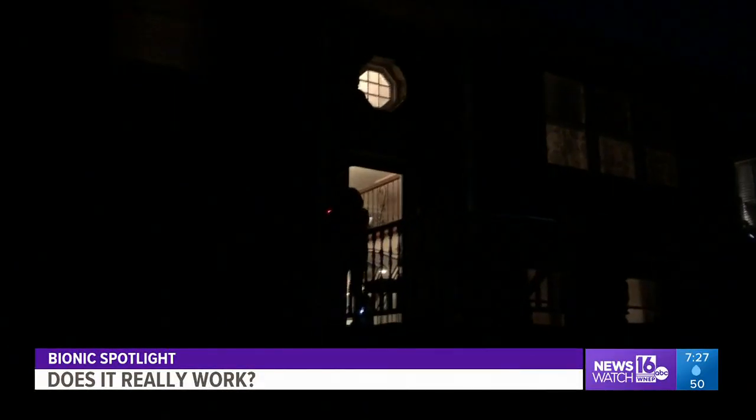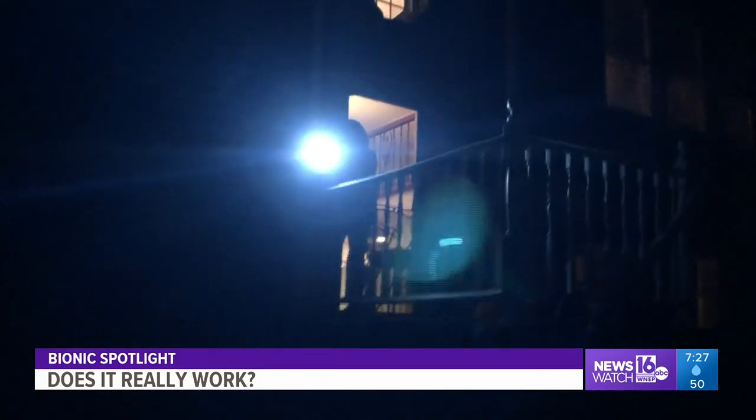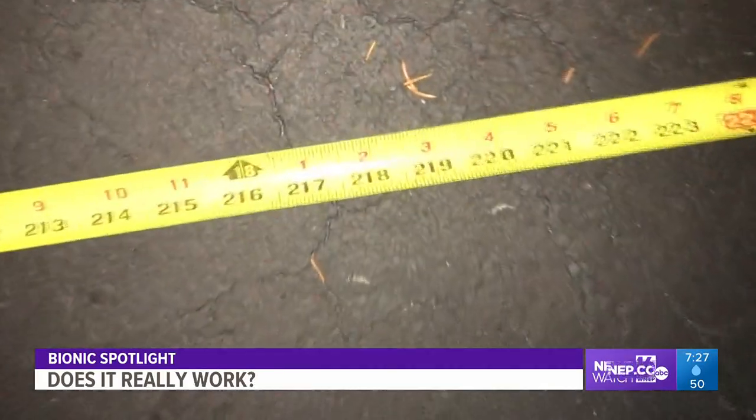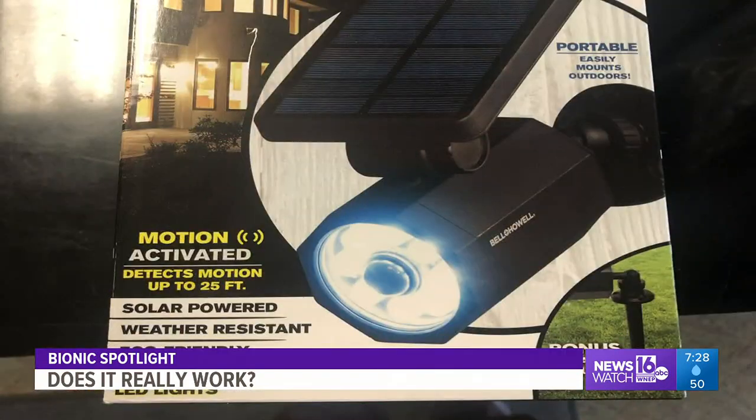Finally, we try it in the driveway, just like the commercial — walking towards it. This time, it came on at 18 feet. It's very inconsistent, to say the least. I think I would give it a so-so, only for the fact that it can't stay out year-round — I kind of think that's a disadvantage. And it didn't quite get us at 25 feet as advertised. I agree — the Bionic Spotlight gets a so-so.